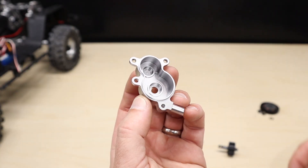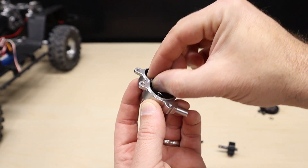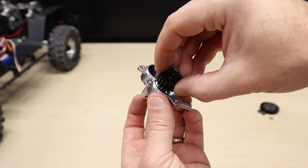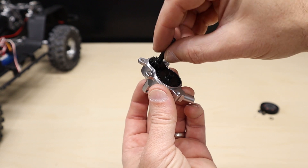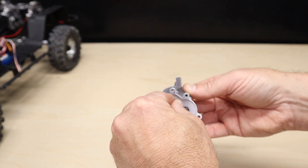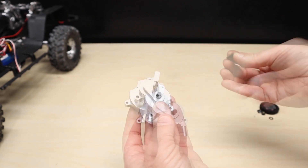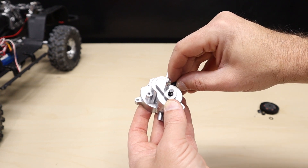Now for the fun part — assembling our new aluminum transmission. Start by installing the bearings, followed by the gears. Add grease to the gears if you feel necessary. Slide the bearings into the other half of the transmission and assemble the two halves using the new hardware supplied with the transmission, screwing the halves together.